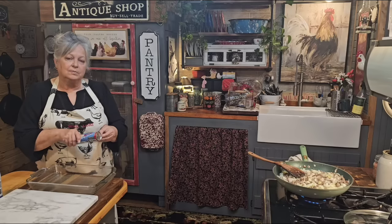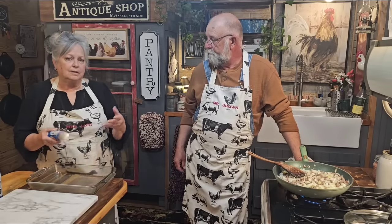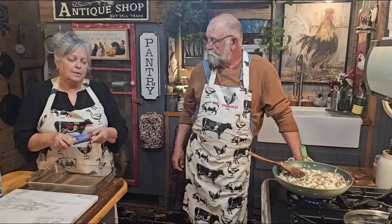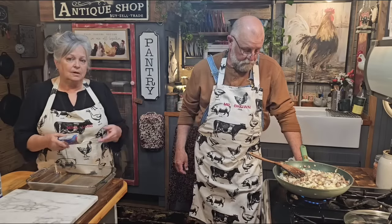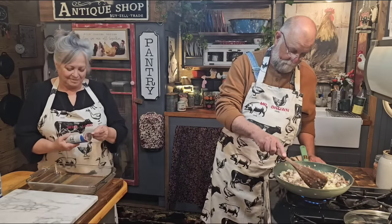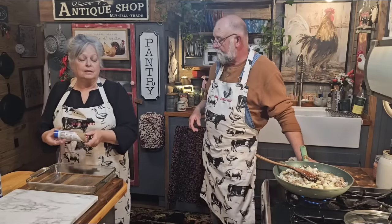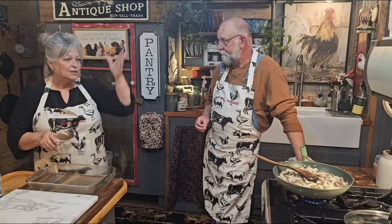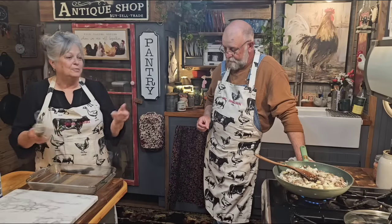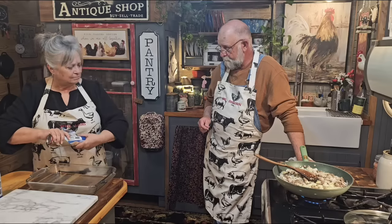A lot of y'all ask if I have this recipe or that recipe. If you go to the search bar and type in Whipple Whool Holler and whatever you're looking for — like fried cabbage or fried pies — it'll pop up. You can also go to my homepage where there are playlists. Somebody was asking me about my angel food cake recipe, which was one of my first videos. I typed in Whipple Whool Holler angel food cake and it popped right up. Homemade angel food cake — I haven't made one in a while. They're so good.